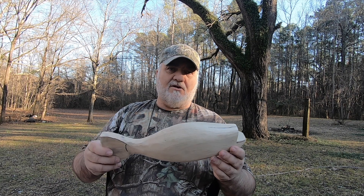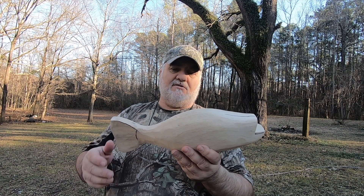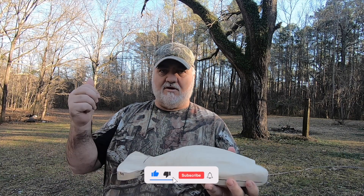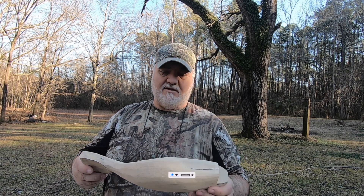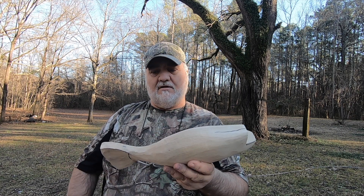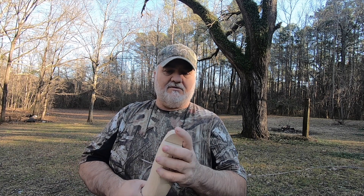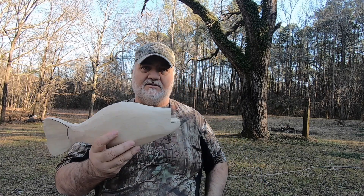I appreciate y'all watching, and if you have any questions or better yet suggestions, please leave them in the comment section below and give me a thumbs up. I'd appreciate you subscribing if you haven't already. I'm looking forward to finishing this, and I'm going to try to keep these videos shorter this time — I know I said that last time, but I'm really going to work on that. Thanks for watching, and we'll see you in part two.